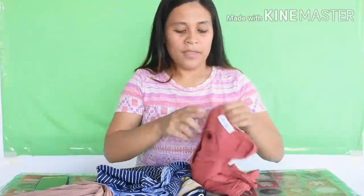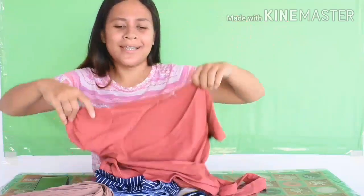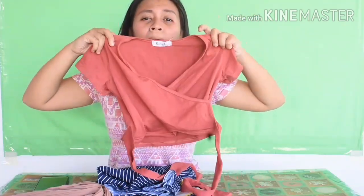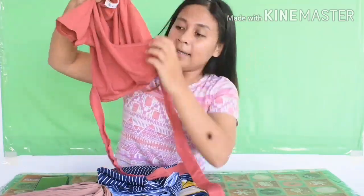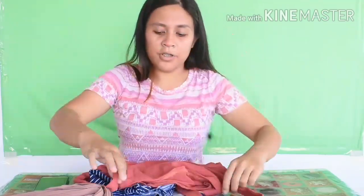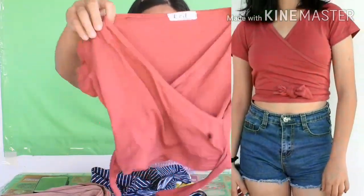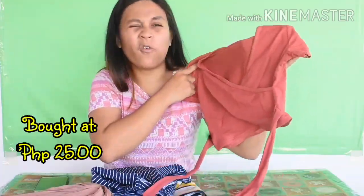For our second top, this is a red crop top, size small or extra small. The fabric is cotton and it's stretchable. The style has a wrap-up top look, but the wrap is actually sewn in — it's not removable or adjustable by hand. It has extra cloth at the sides for tying. For the photo or runway look, since it has extras, I tied it into a ribbon. The brand is Red Original Designs. I also bought this for 25 pesos.